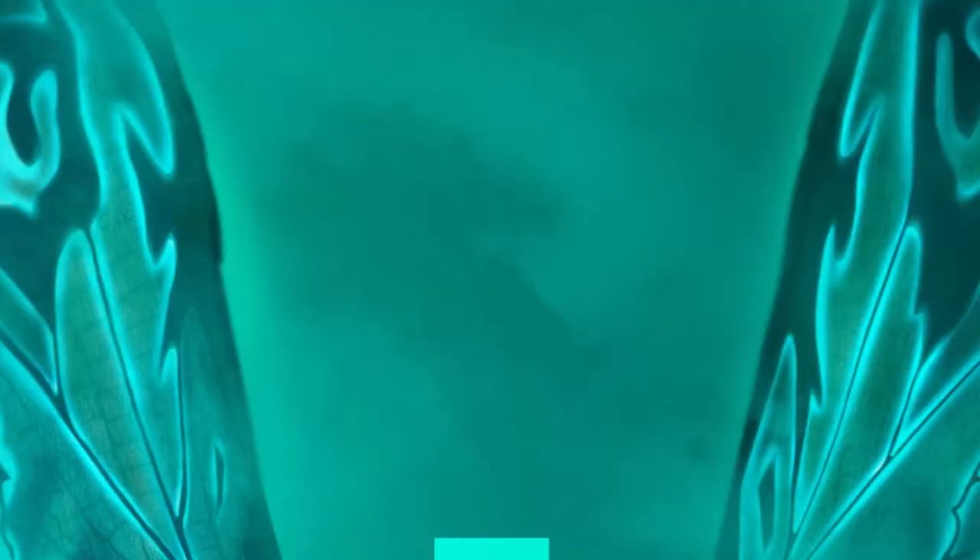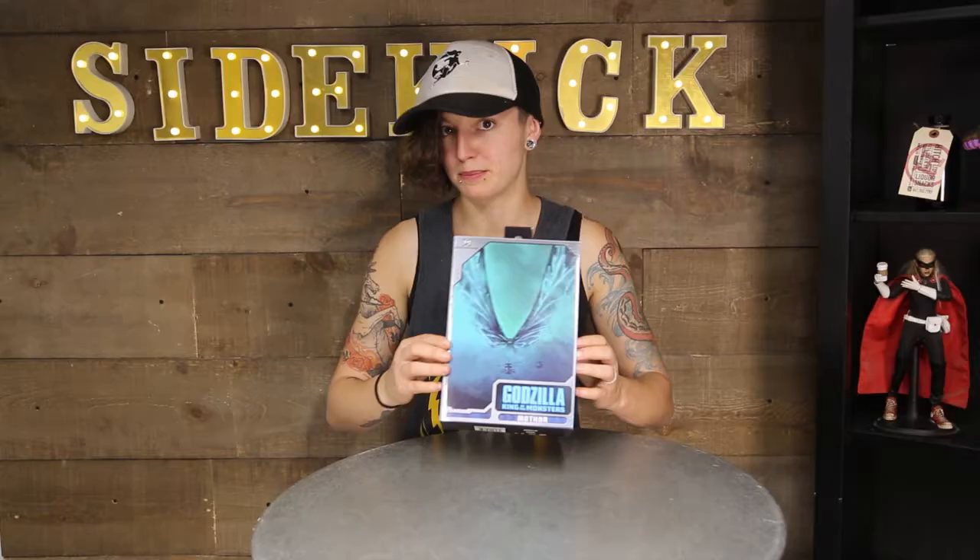They released the Mothra figure. This one is supposed to be based on a poster from the King of the Monsters series. I was pretty excited to check it out. Normally, the NECA figures are really good, pretty articulated. I have a few of the other Godzilla ones, and as someone who doesn't have a lot of Mothra toys, I was pretty stoked to check it out.